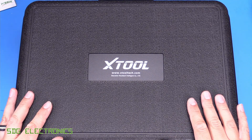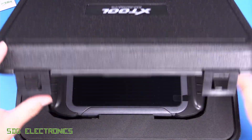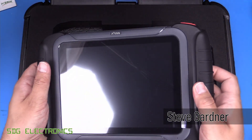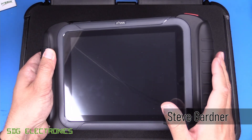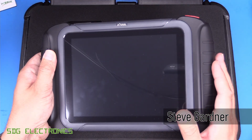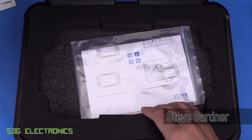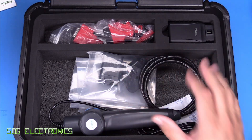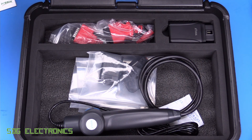Today we've got a new diagnostic tool to take a look at. This one is the XTool XT80W, a professional automotive diagnostic system that comes with a large tablet device which can connect to your OBD2 port for diagnostics on your vehicles. And then also in this nice hard carry case, we've got a whole bunch of accessories. So let's take a closer look.